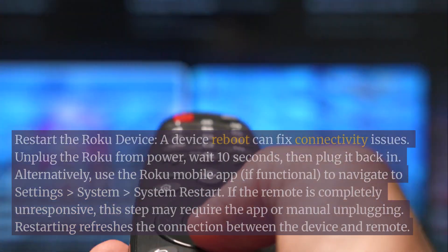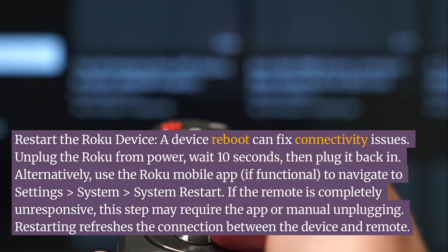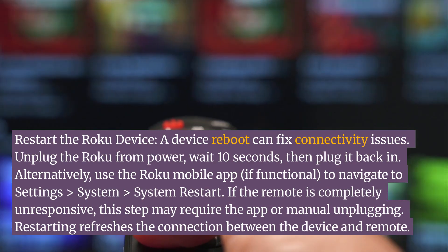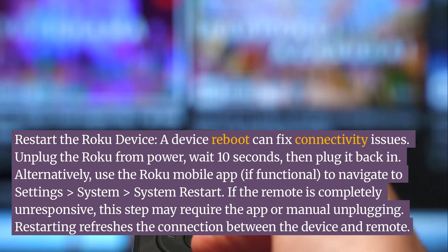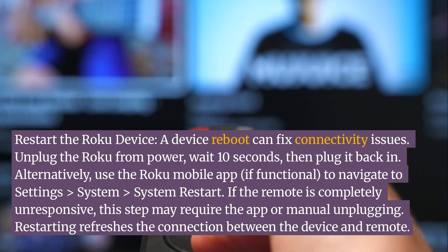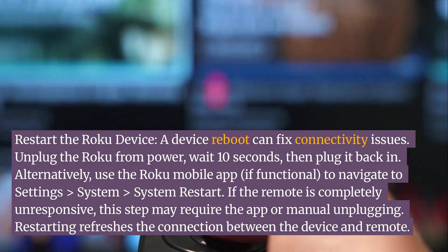Restart the Roku device. A device reboot can fix connectivity issues. Unplug the Roku from power, wait 10 seconds, then plug it back in. Alternatively, use the Roku mobile app — if functional — to navigate to Settings > System > System Restart. If the remote is completely unresponsive, this step may require the app or manual unplugging. Restarting refreshes the connection between the device and remote.